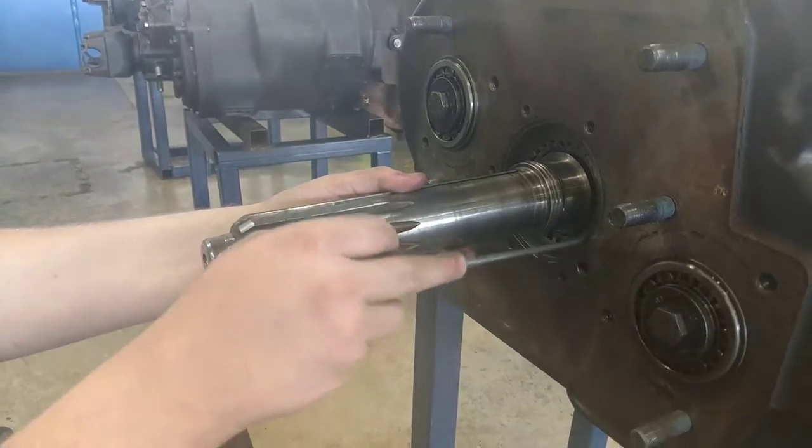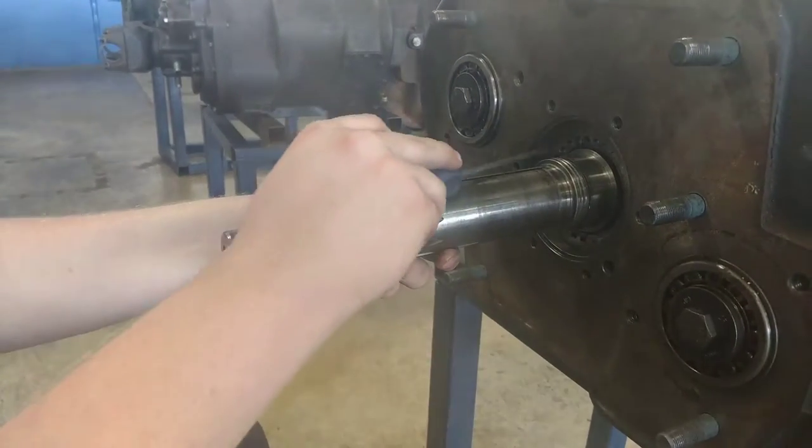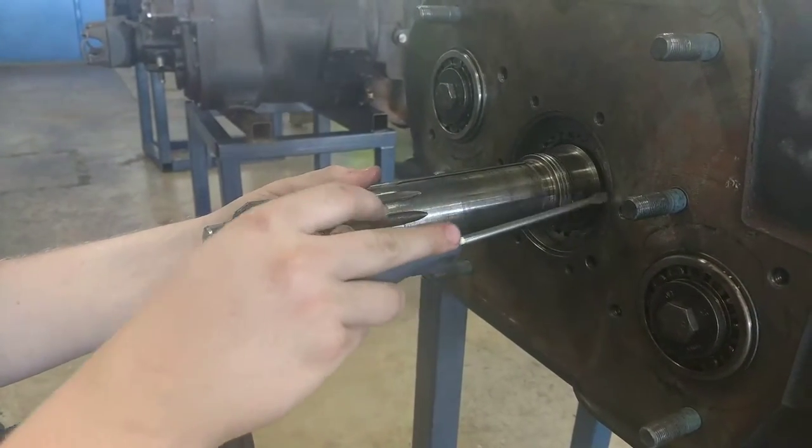Once that's in, pull this all the way forward so your drive gear is sitting in the correct position. You're not going to impede on the movement and operation of your shifting clutch.